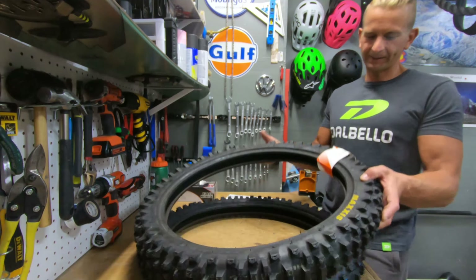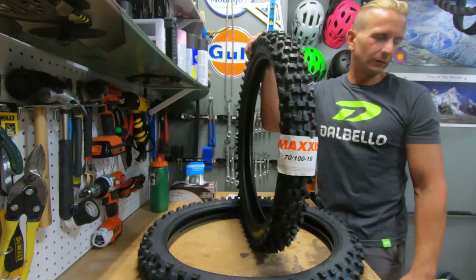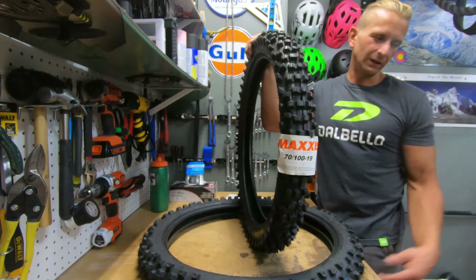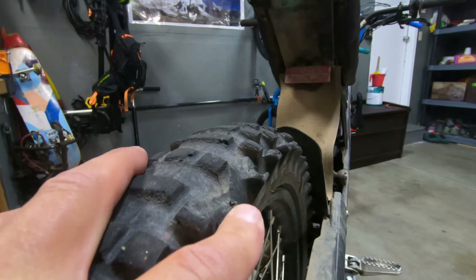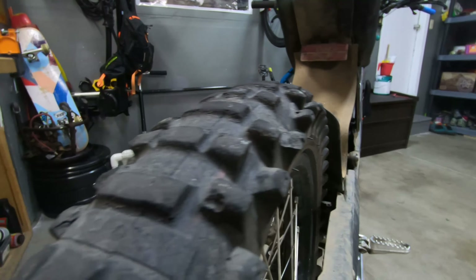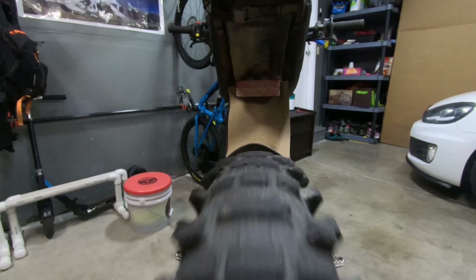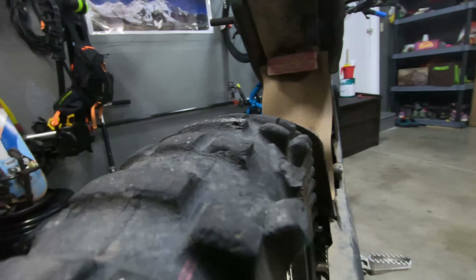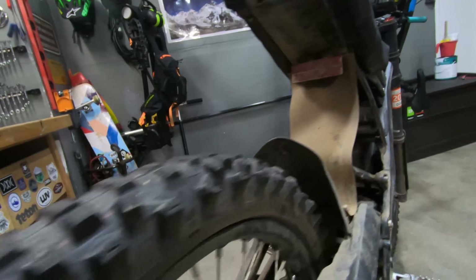For the rear, I've already replaced it once and I'm already running this exact Maxxis tire back there. Here's what the current rear Maxxis looks like — the side knobs are coming off, there's a little bit of tread left down the middle but not that much, and it is getting pretty squirrely. It's definitely time for an upgrade.